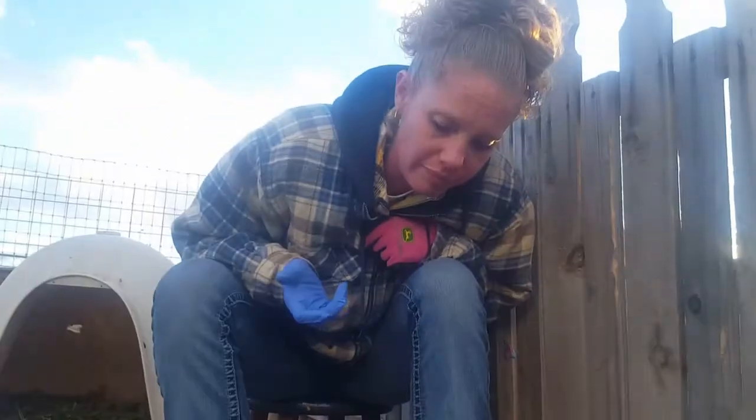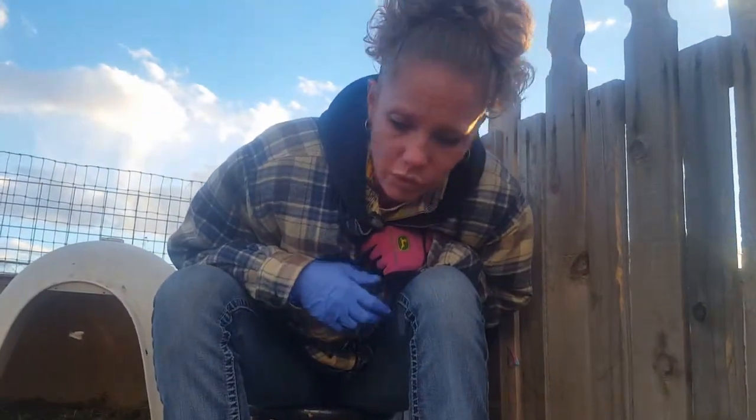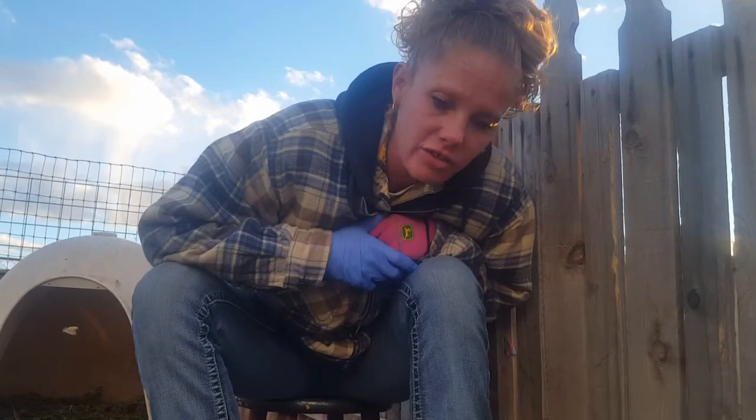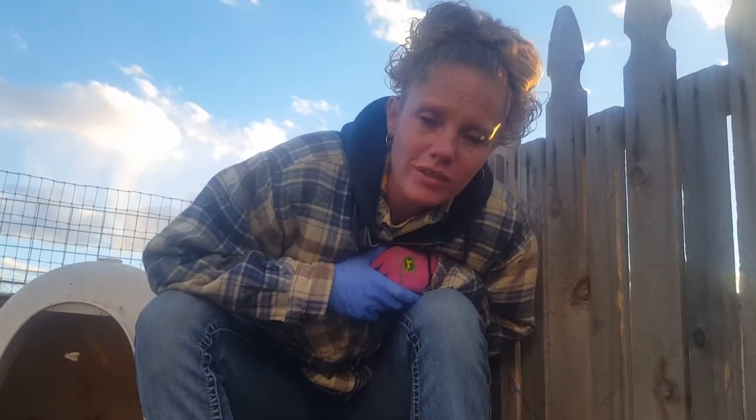Just keep a close eye on their umbilical cord. Even if you do dip it in iodine, you want to make sure it doesn't get infected, because they can get very ill. It is like an open wound there, so when they lay in the dirt it can get infected.